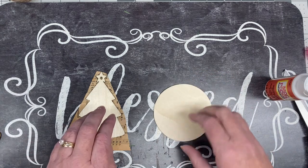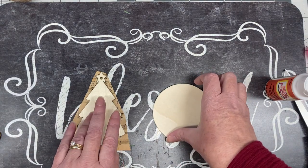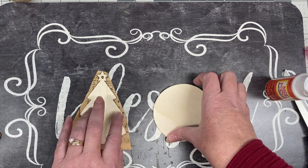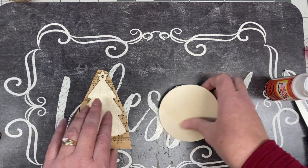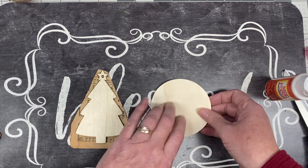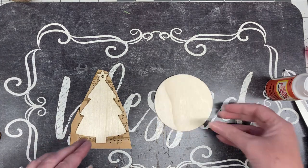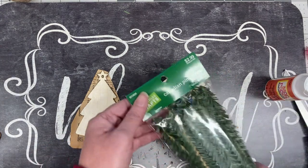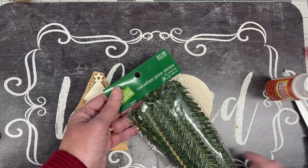I got this shape at the Dollar Tree — it was a pack, maybe eight of them, so I'm not sure if I bought two packs or if there were eight in it. I also ordered a bunch off Amazon. These are just basic shapes. You also need some pine stems; these came from Hobby Lobby.